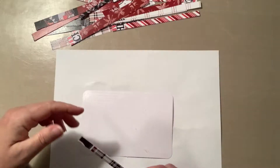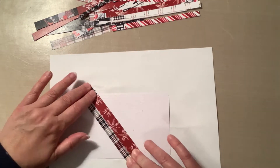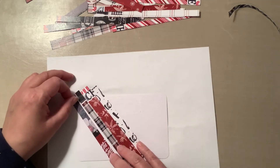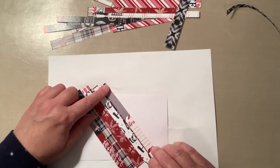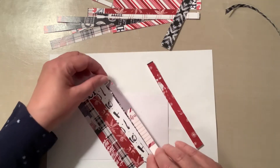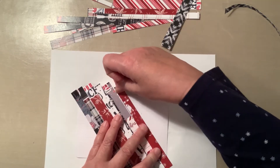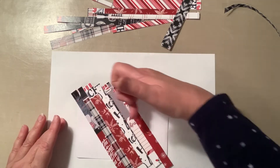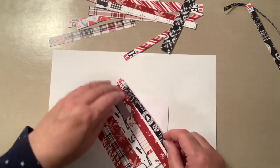Make sure you get the glue all the way to the edge of the paper. Then the fun begins — take all your strips and adhere them onto your project life card or cardstock on a diagonal. Make sure the paper goes over the edge on all sides so there's no blank background paper showing.